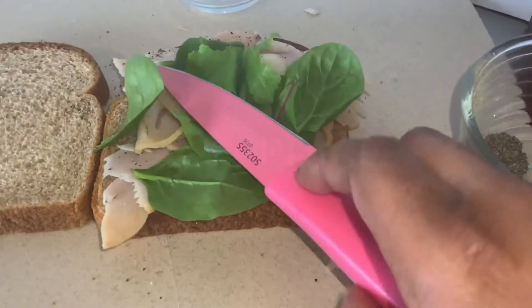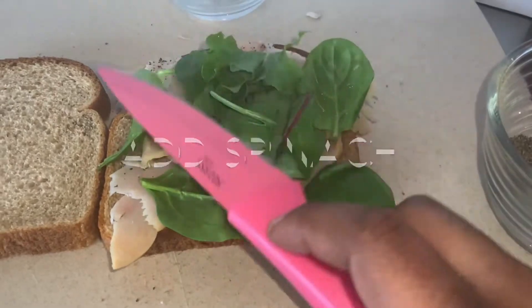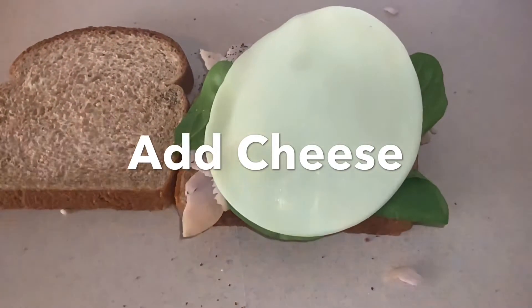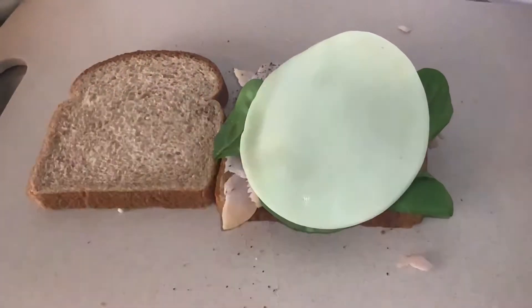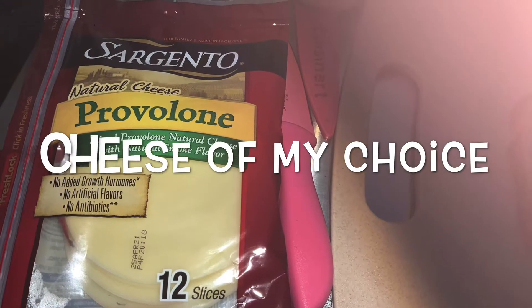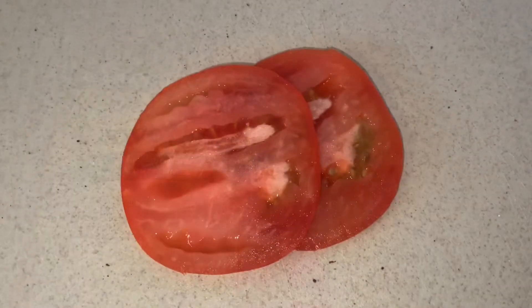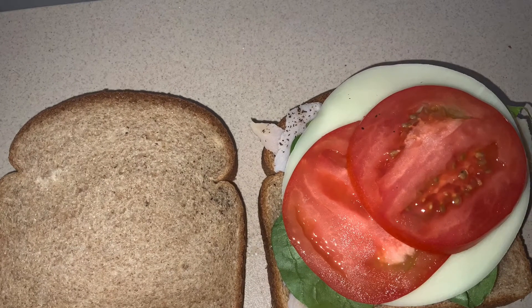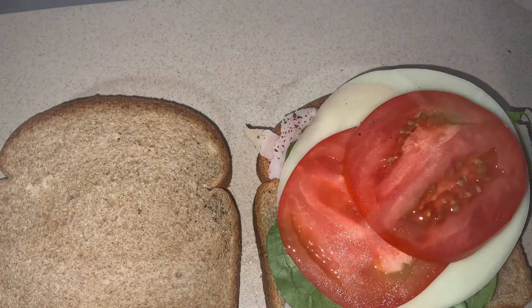Next, I'm going to add my spinach. You can add spinach, lettuce, whatever you want. I'm going to add my cheese — you can add whatever cheese you like, this is the cheese of my choice. Next, tomatoes. Some people don't like tomatoes, I love tomatoes, so I'm putting tomatoes on my sandwich.